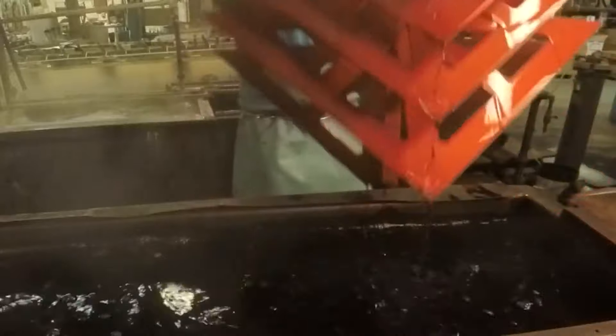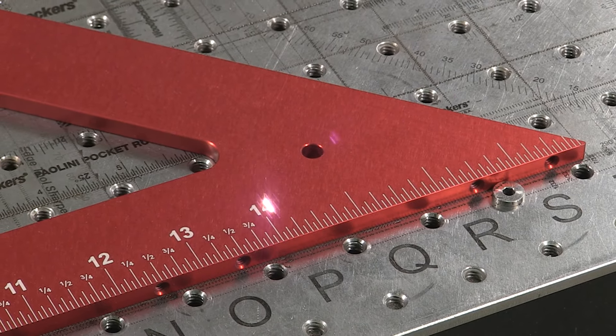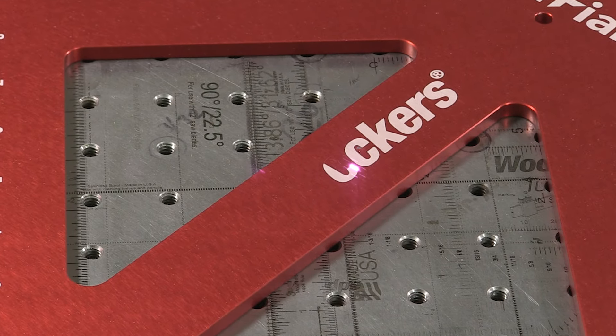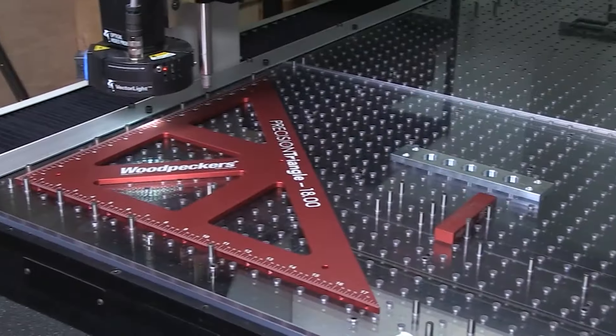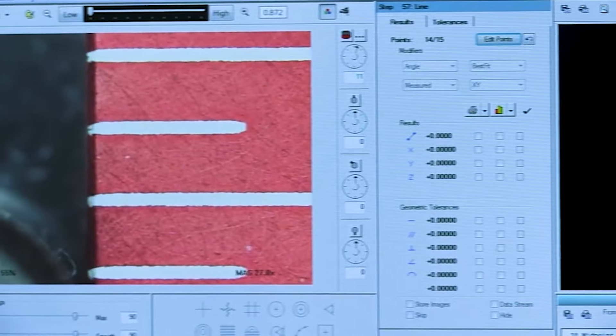After milling, we send them off-site to be anodized for surface protection. Once back at our shop, they head to our laser department, where they're engraved with their inch or metric scales and brand graphics. The scales are engraved to a tolerance within four thousandths of an inch total stack-up error.